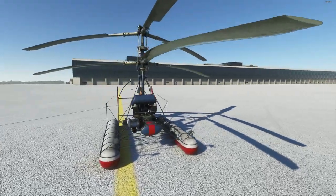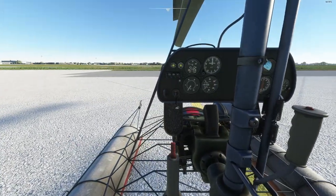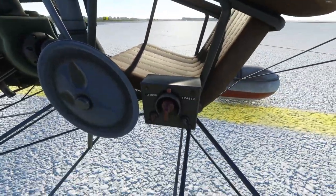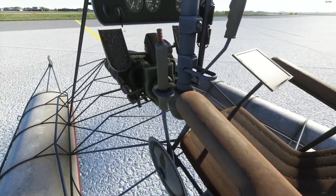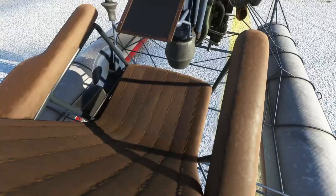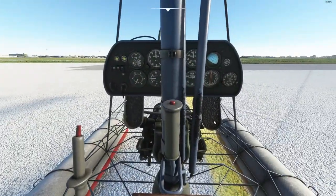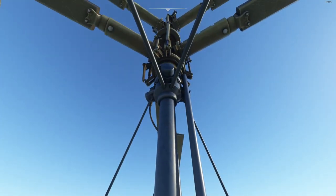It's very, very minimalistic. This here is the inside — very, very minimalistic. It's an older helicopter. Here we have the radio, our collective, and our seat — it's more like a chair, actually. It does seem like everything is animated, even the rotor.